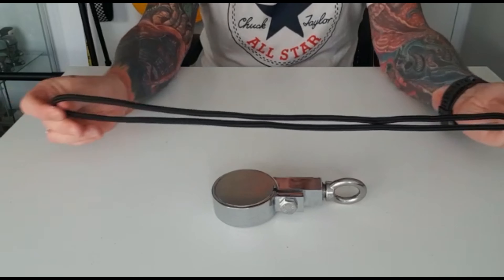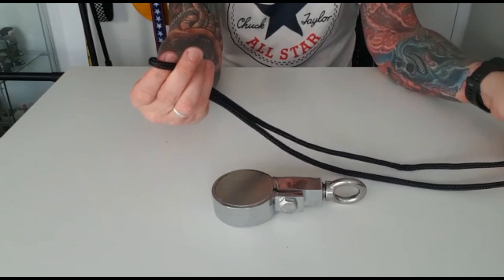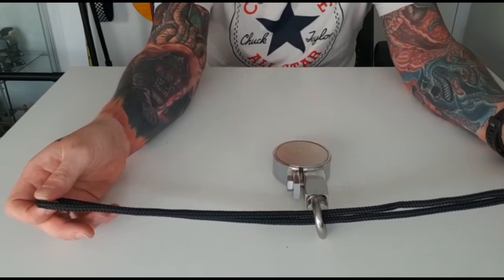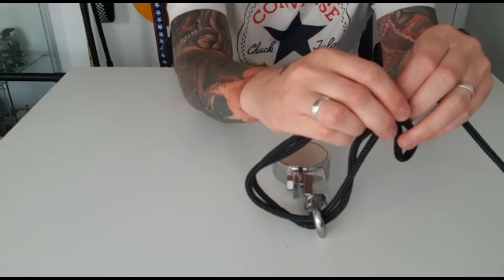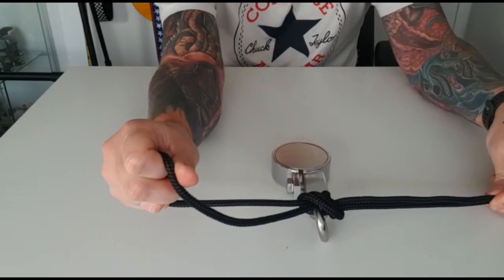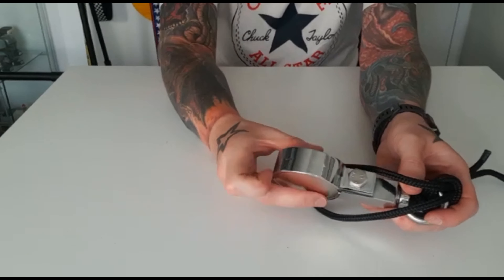As you can see I've got the end just here and I've got a loop just here. I'm going to take the loop and put it through the eye bolt of the magnet, bring it through so far, and then bring it back on itself. Then you're going to bring it round and under, just like you would if you're doing a normal knot — just bring it through a little bit.